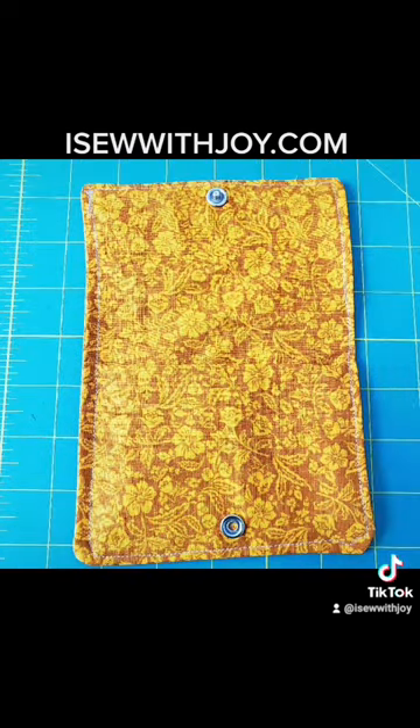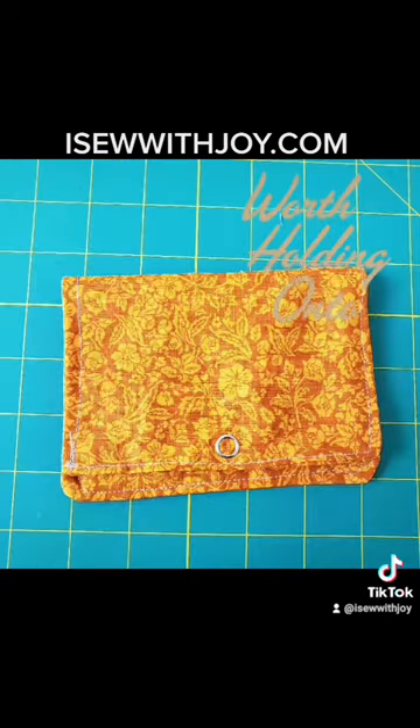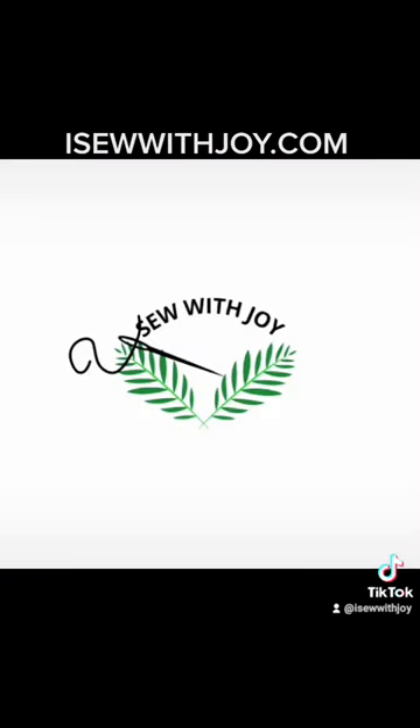And there you have it — very quick, very easy. If you're female you can put your feminine products in there, throw it in your pocketbook. It's great to have. I hope you've enjoyed this video. Visit us at isawithjoy.com. Thank you.